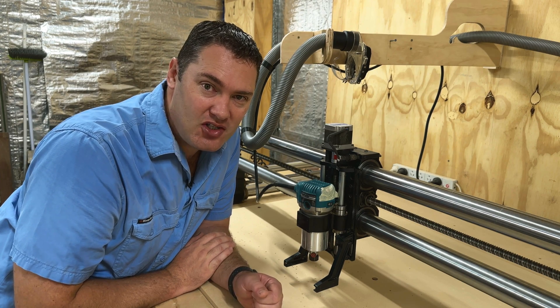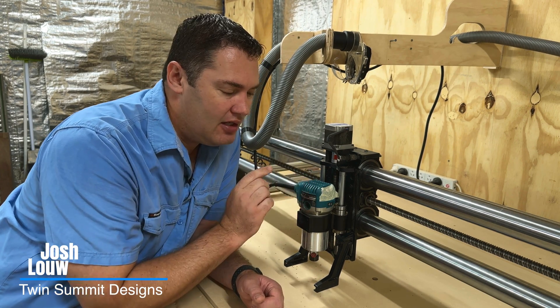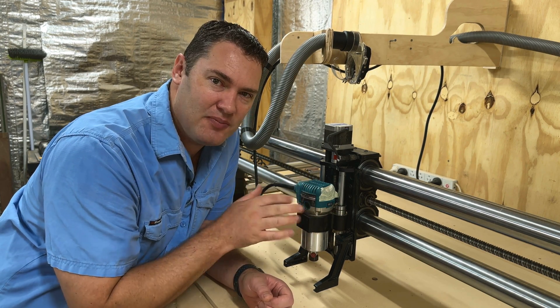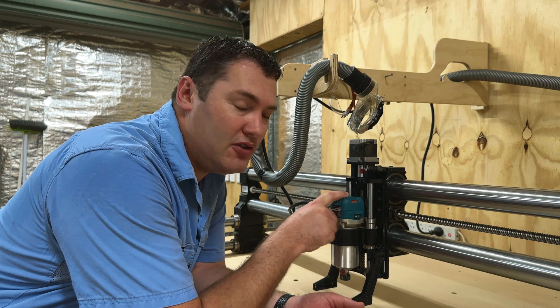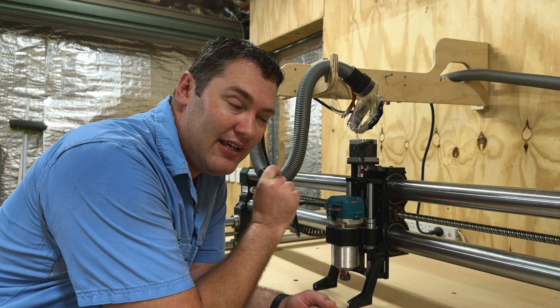Hello and welcome, my name is Josh. If you are using the same Makita router on your CNC machine, you're probably familiar with this issue where the dial kind of works its way loose over time and keeps adjusting the speed. Earlier this morning I figured out a way to actually fix this without needing to replace any parts and without the use of a 3D printed bracket holding it down.